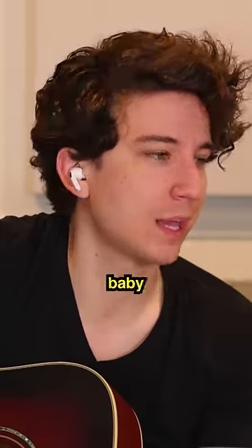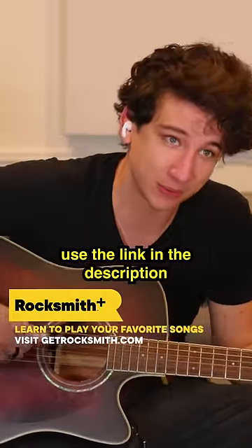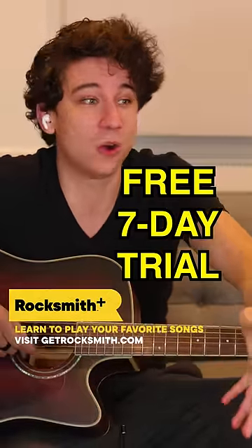That's my first major scale, baby. Rocksmith Plus — use the link in the description. It's free. Sign up for the link below. I love you.